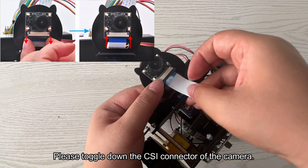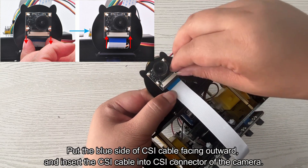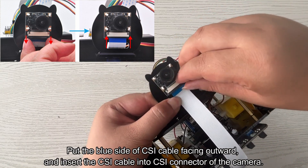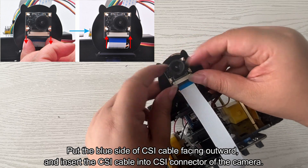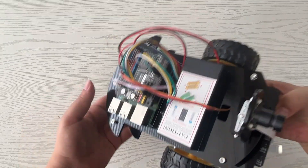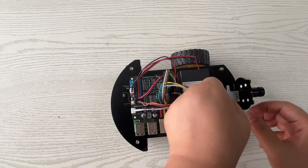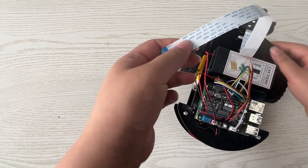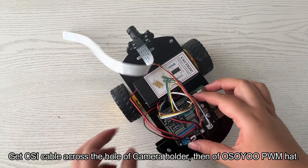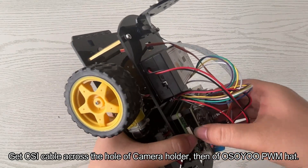Please toggle down the CSI connector of the camera. Put the blue side of the CSI cable facing outward and insert the CSI cable into the CSI connector of the camera. Get the CSI cable across the hole of the camera holder, then through the Osoyu PWM hat.